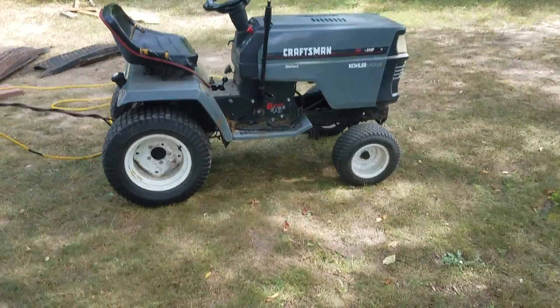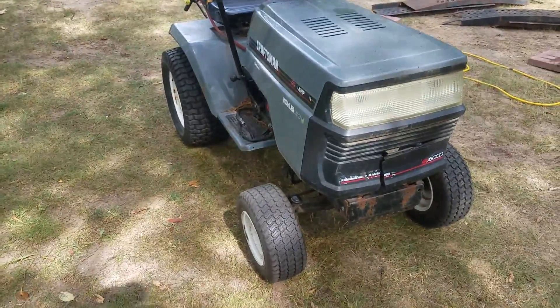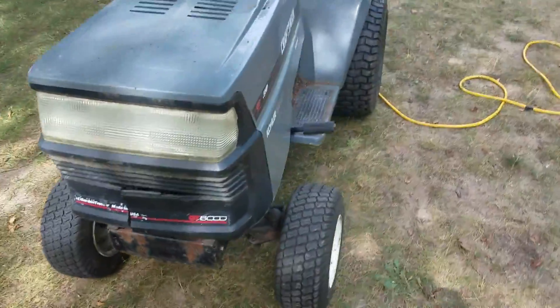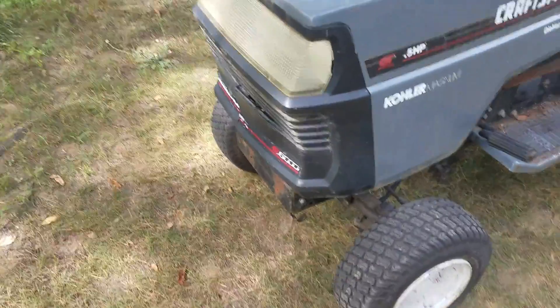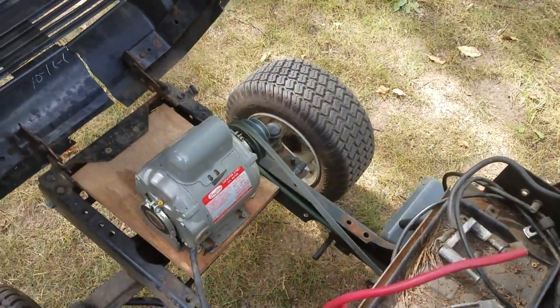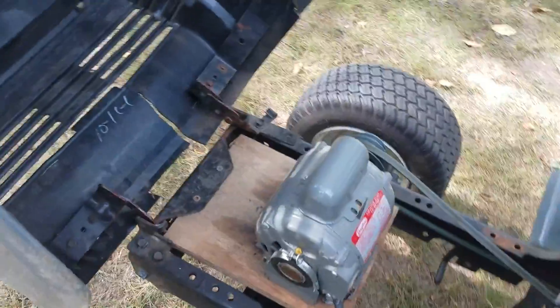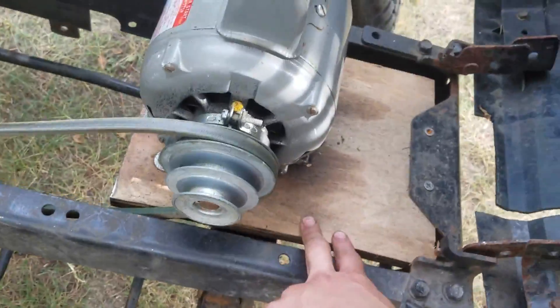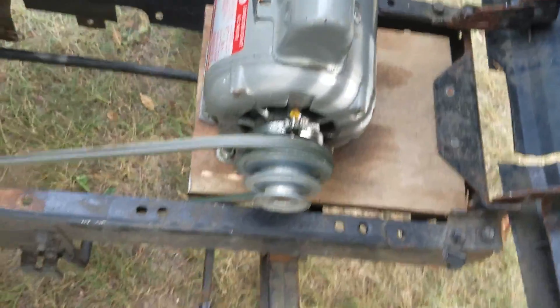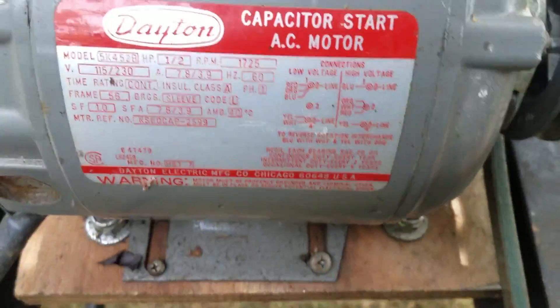This is what I like to call the Electrac — a 1995 Craftsman GT6000 that I put an electric motor in. It's a half-horsepower AC motor. I rigged up this wooden base for it that mounted to the tractor's frame, then I found a belt and made it fit. It's a half-horsepower electric motor.